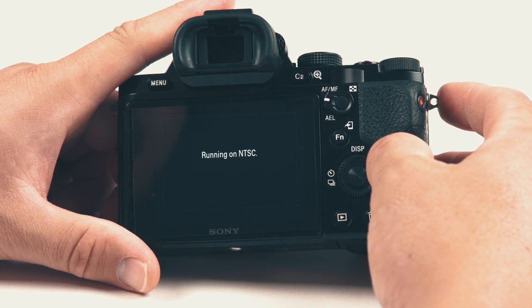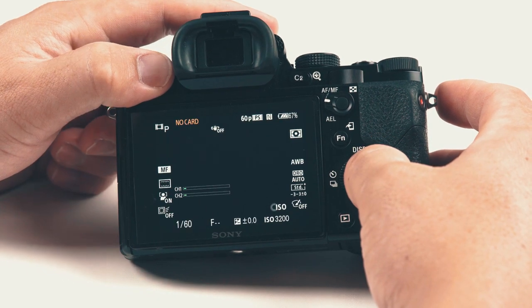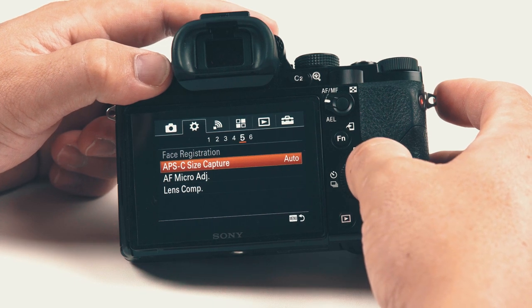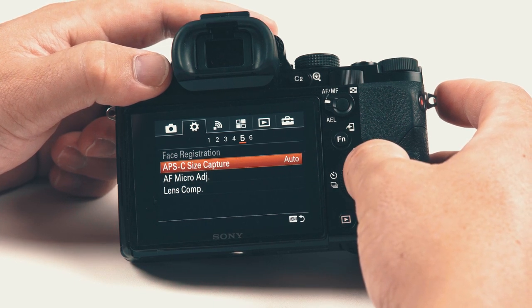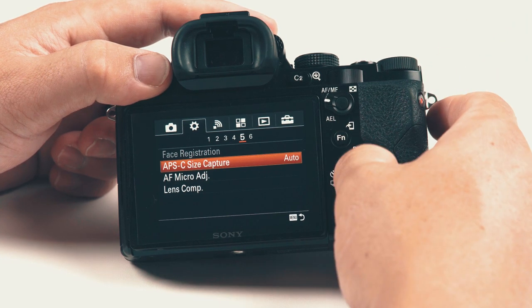It says it's running on NTSC. Here in Australia we use PAL, and running on the other option gives you an extra 10 frames.